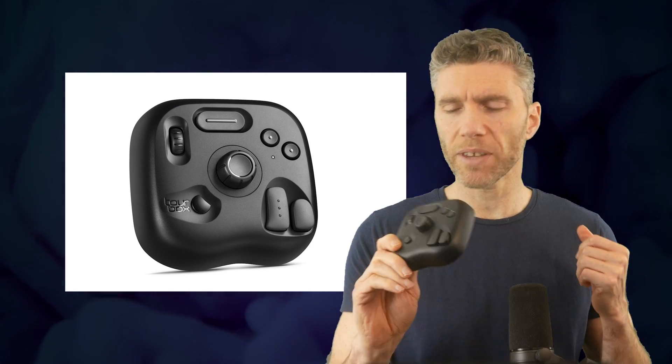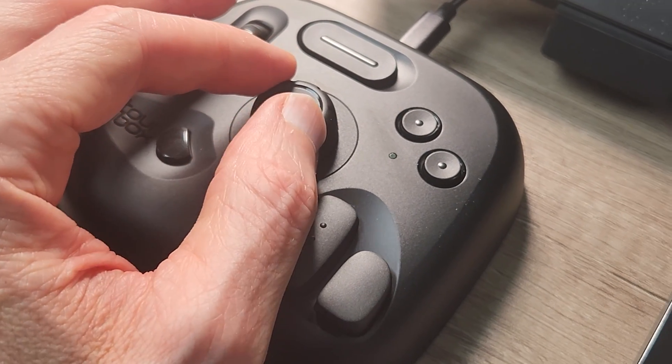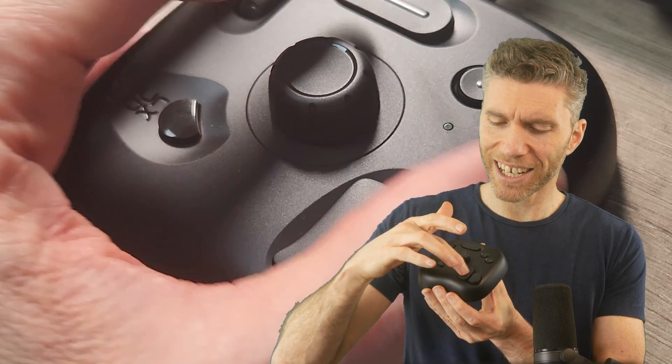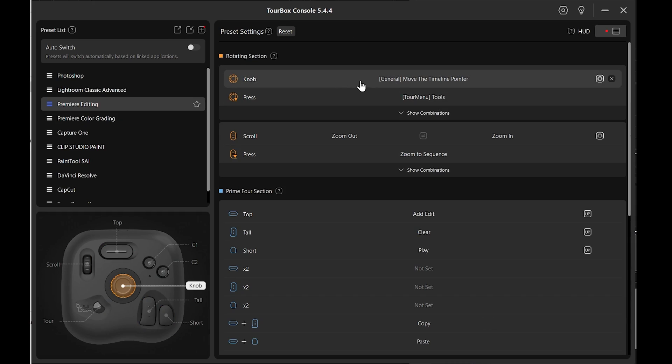First up is the Tourbox. This particular version is the Tourbox Lite, an input device which you can use on the side of your keyboard and program the buttons for different uses. It's $95, so not particularly cheap but not too expensive. You can get bigger versions with more programmable buttons, and the great thing is you can combine buttons to do different functions. It has a dial and a knob, and different sizes and shapes of buttons so you can easily identify them without looking down.